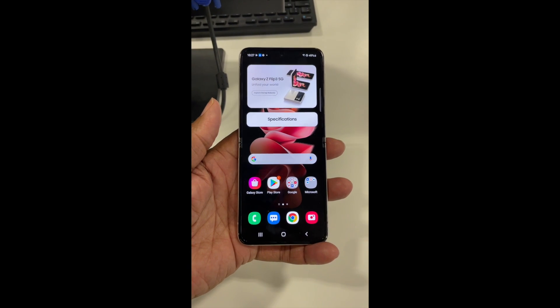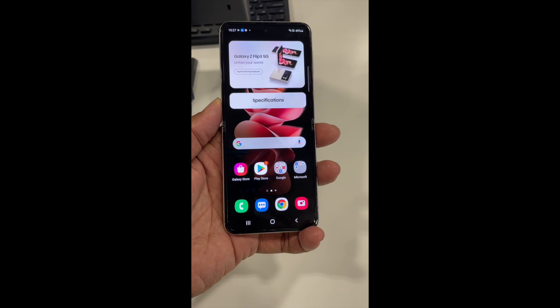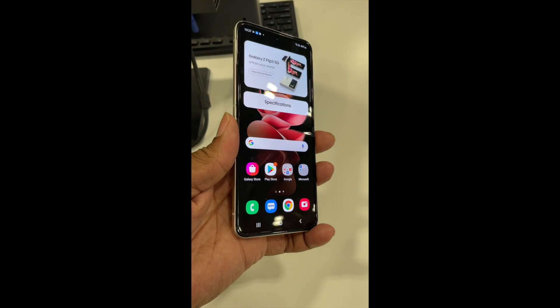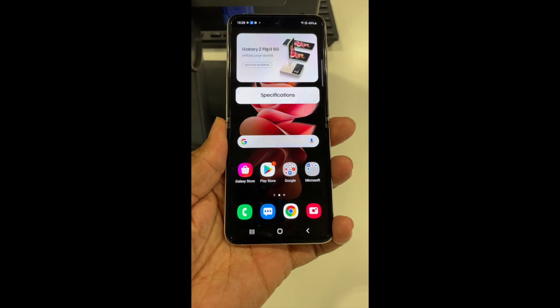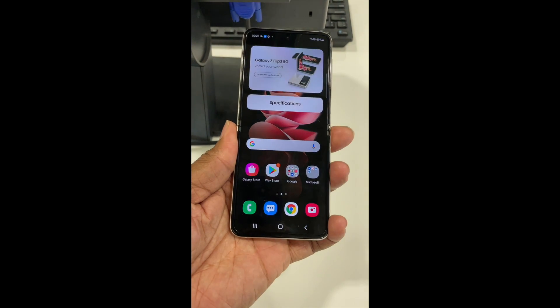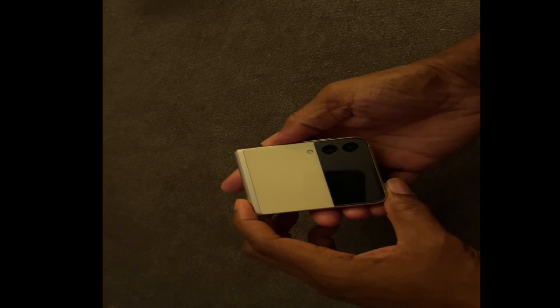Get your hands on it because deals are out there. Thanks for watching — this is your Tech News Guru on Mini Nova Studio with the Samsung Galaxy Z Flip 3. It's going for a thousand dollars with promos.